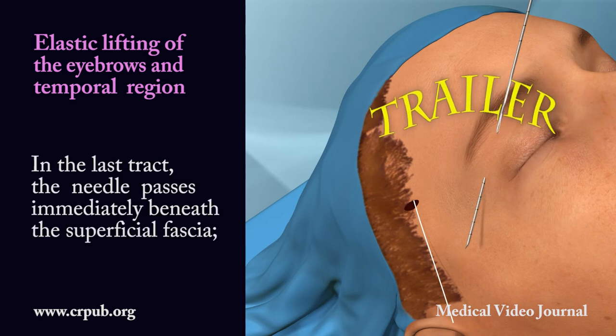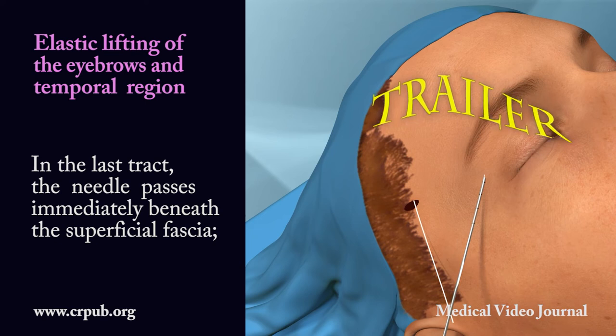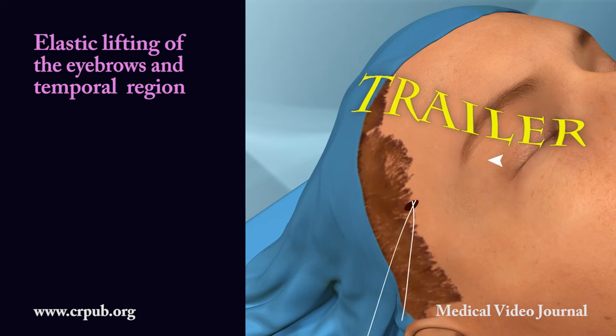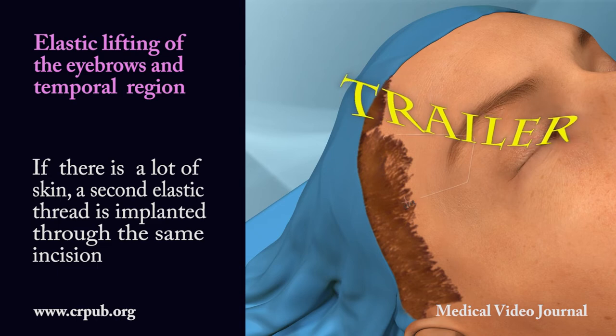In the last tract, the needle passes immediately beneath the superficial fascia. It then penetrates more deeply, emerging from the small entry incision. If there is a lot of skin, a second elastic thread is implanted through the same incision.